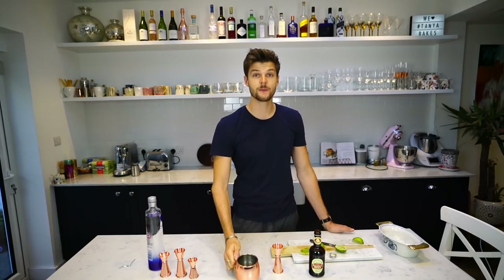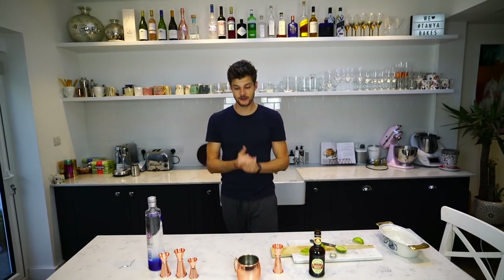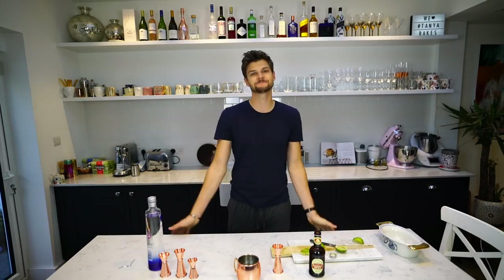Anyway, thank you very much for watching. Hope you enjoyed this video. If you did, give it a thumbs up, and I will see you very, very soon. Happy weekend. Bye.